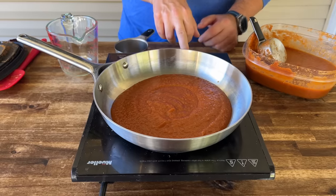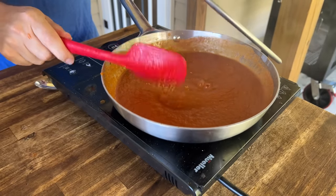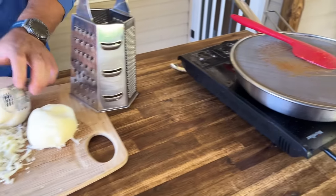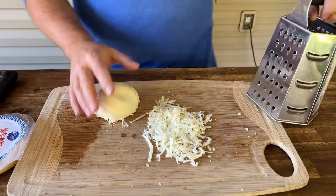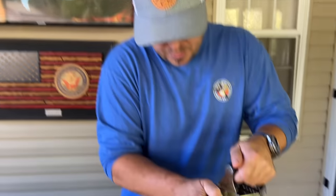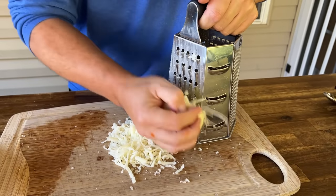I've got an Oaxaca cheese — it's a little salty but it melts similar to cheddar or mozzarella, it's got a good melting quality to it. That's going to be our exterior for the tinga grilled cheese burrito.